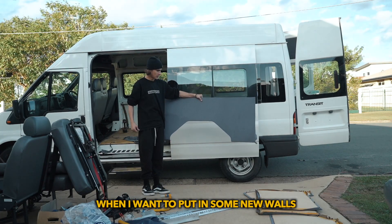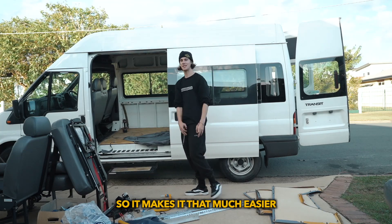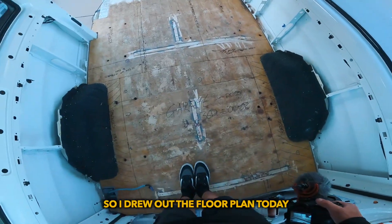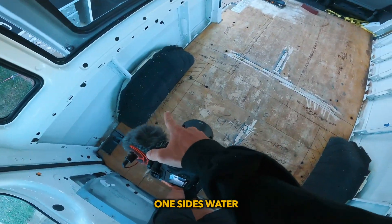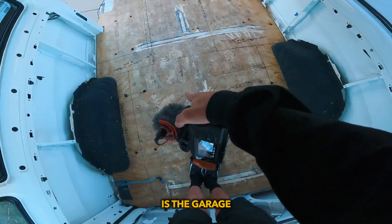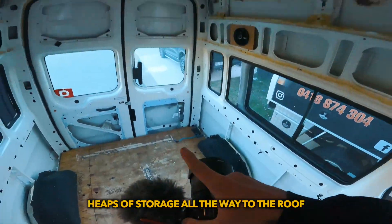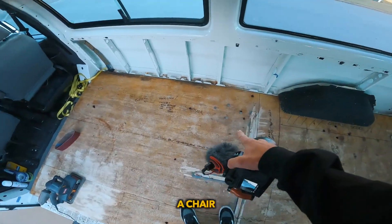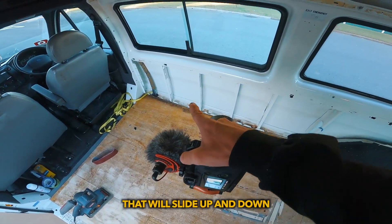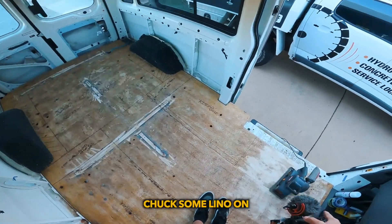This is already pre-cut. When I put in some new walls, I've already got a template for it so it makes it that much easier. I drew out the floor plan today — each side over the wheel arch, one side's electrical, one side's water. Middle section is the garage, like where I put my bike and let it through the back door. This side we've got a pull-out cupboard for heaps of storage related to the roof, a kitchen table that hangs out over the doorway. This side we've got a chair and a table in the middle that will slide up and down. I'll sand back the floors and chuck some lino on.